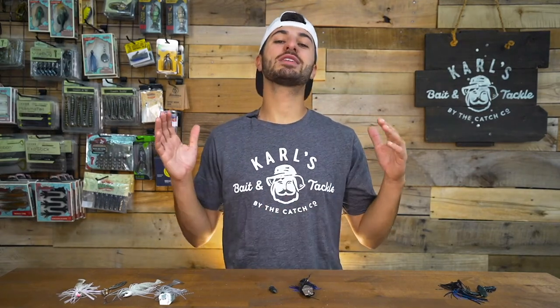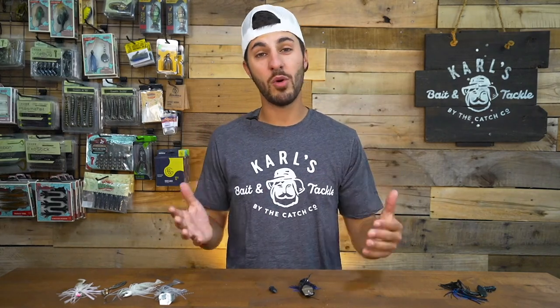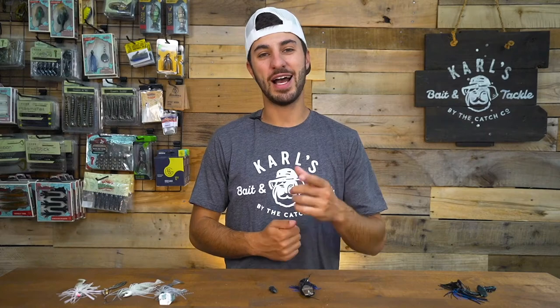Thank you guys so much for watching this episode of Tight Lines. If you guys are new here, do me a favor and hit that subscribe button. If you guys want to learn more about bass fishing, just pay attention to the videos posted on this channel. My name's Jordan, I'll see you guys later.